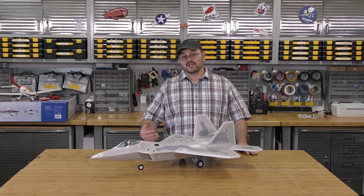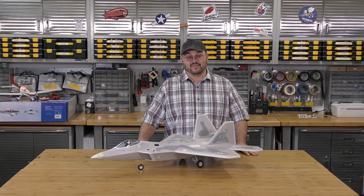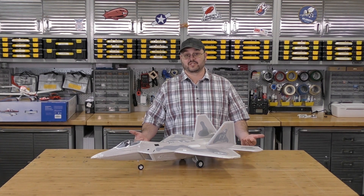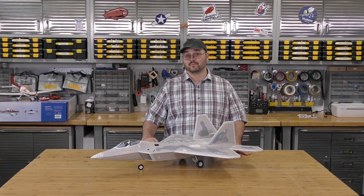I got her home, tore her open, and found that the motor was basically a blackened husk. I thought for sure it was going to be the 30-amp ESC, but no — it was the motor that couldn't take it.